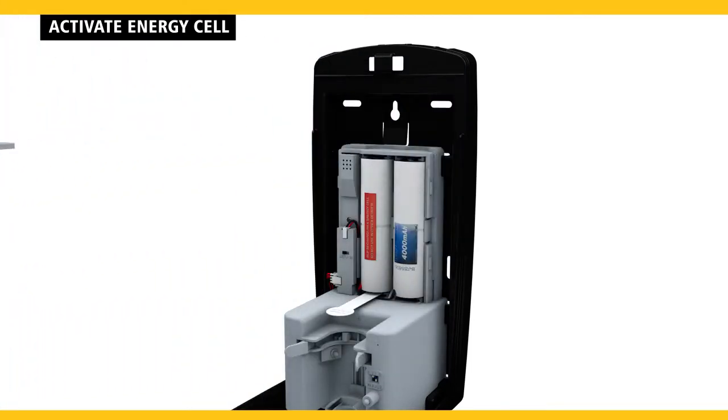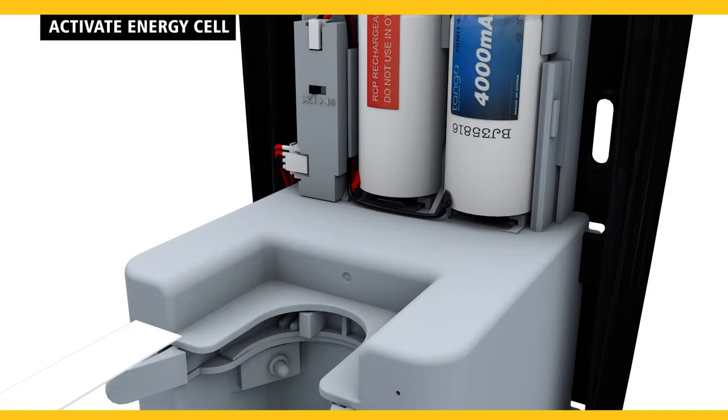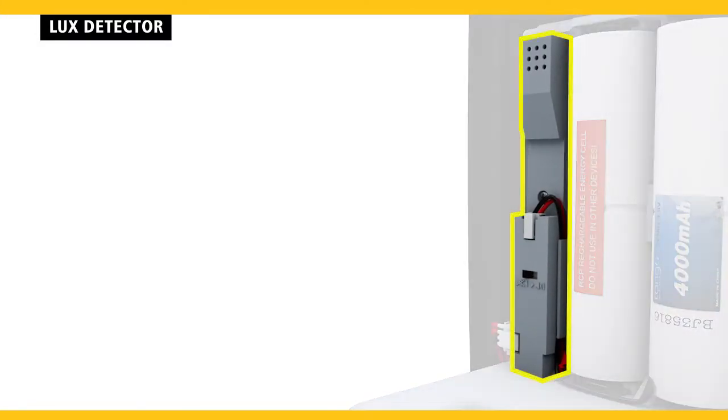Remove the pouch holder and activate the energy cell by releasing the pull tab. This dispenser includes a LUX detector, which measures the amount of light available in a washroom and indicates if there is enough light energy to be stored in the rechargeable energy cells that power the unit.